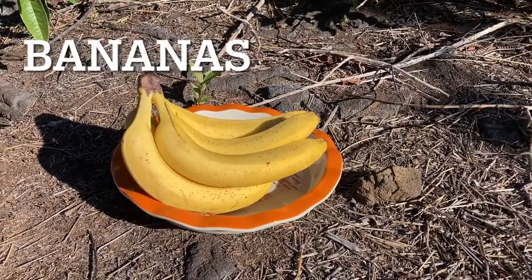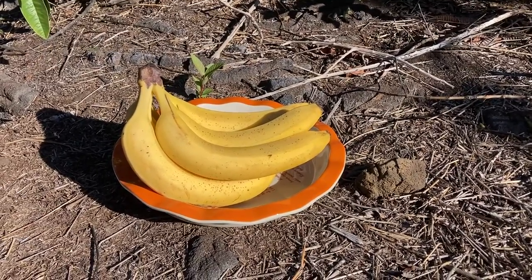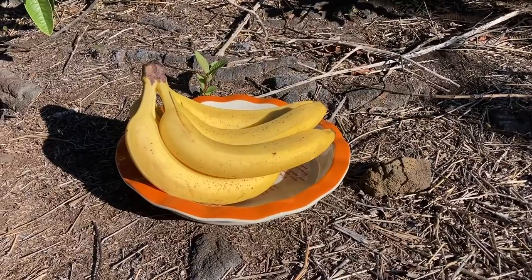Bananas are a great source of vitamins B6 and C, and also of potassium, fiber, antioxidants, and phytonutrients.